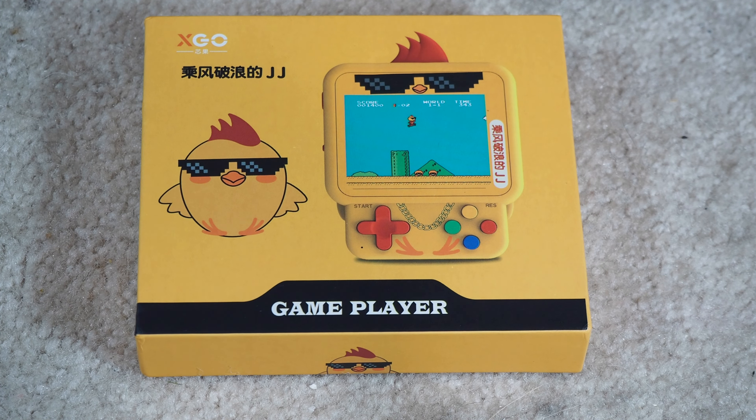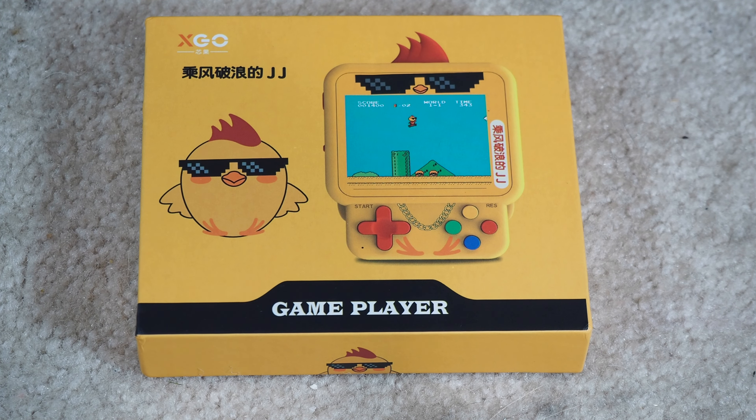Welcome back to Will It Work, I'm Kevin. Today we're looking at the XGO game player. Yep, looks like a chicken. Should we call it the chicken system? Chicken with sunglasses? I don't know. I just unwrapped it.